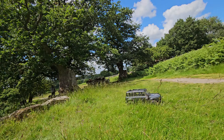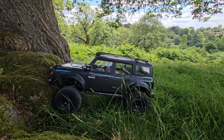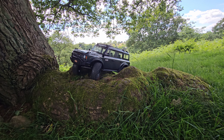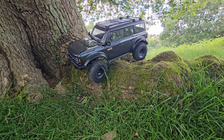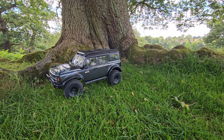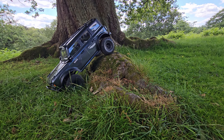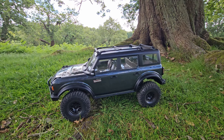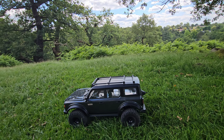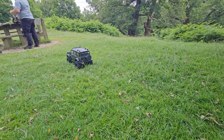There you go guys — it's done it! Wicked, get in. That actually does really well, doesn't it Kyle? Easy work. It absolutely aced that — no issues there whatsoever. The articulation on this is fantastic, and the RTR tires aren't too bad. However, we have got to try it on some rocks.